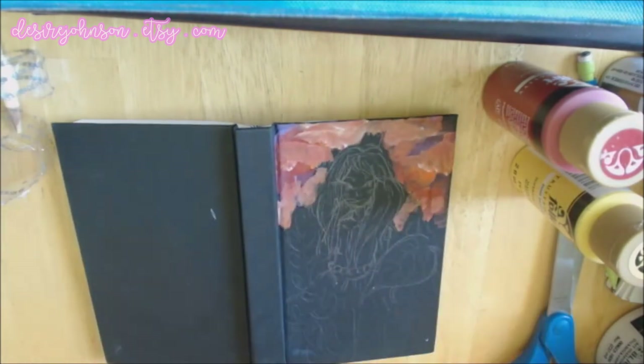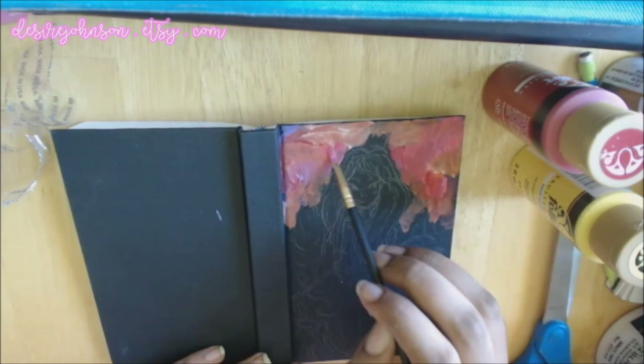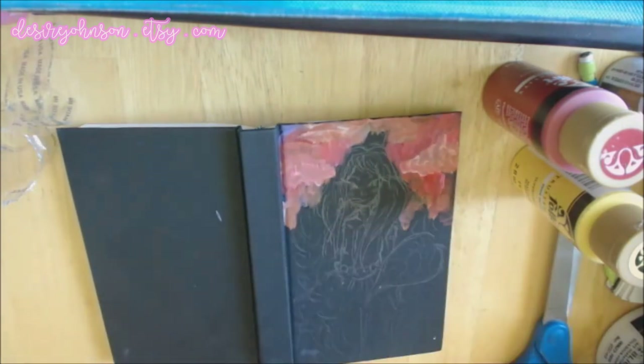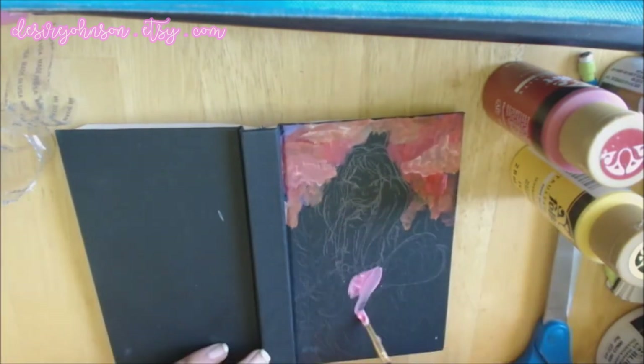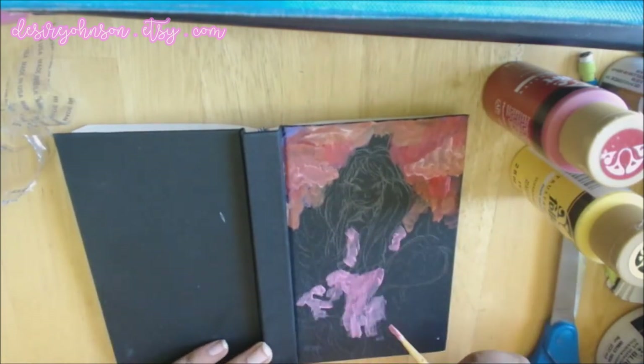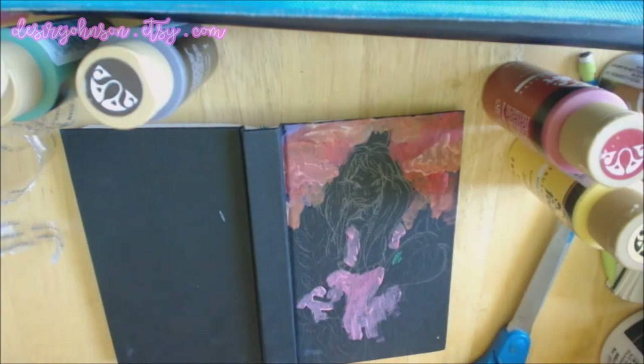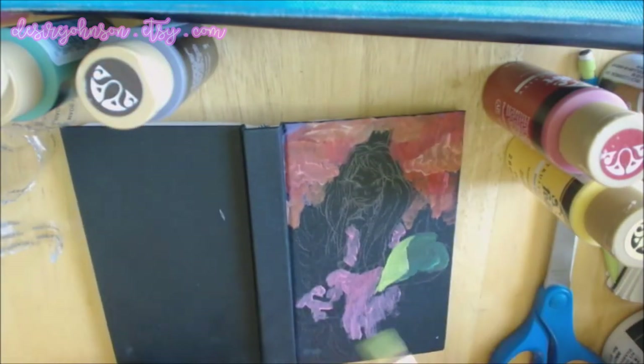The quality was horrible. They didn't really have a lot of pigmentation, and I never really understood what people meant when they said that cheap paints have more binder than they have pigmentation. But I figured it out. Like, I used the white and the white just wouldn't get on the paper, and I just had to keep using it.